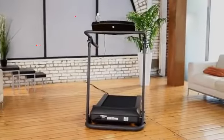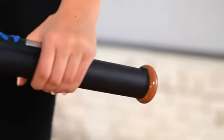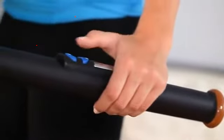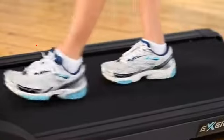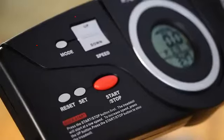Introducing the Exerputic TF-1000 Fitness Walking Electric Treadmill from Paradigm Health and Wellness. We know you want to get started on your healthy and fit lifestyle right away, so our Exerputic Fitness Walking Electric Treadmill comes virtually assembled right out of the box.